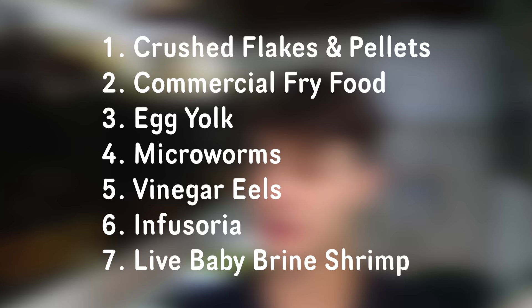There you have it — those are my favorite foods to feed to my fry. I hope you guys learned something from this video. If you did, please leave a like down below and I'll see you guys in the next one.